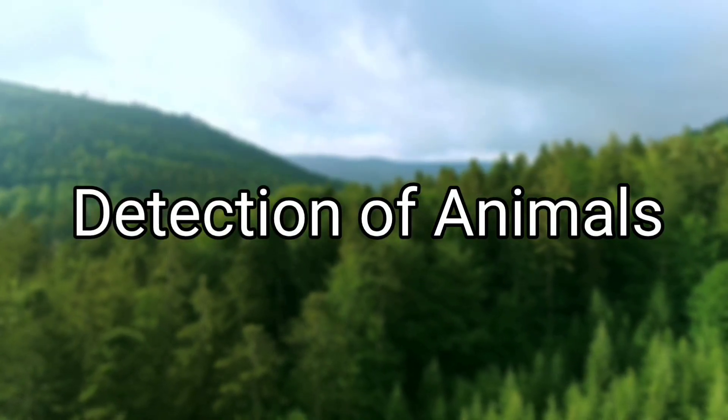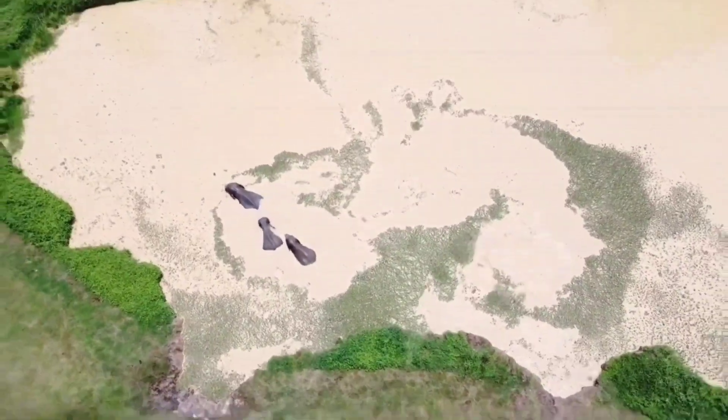Third, our drone can detect animals, by which we can find animals. You can see here — and above that we can keep your eye on them.